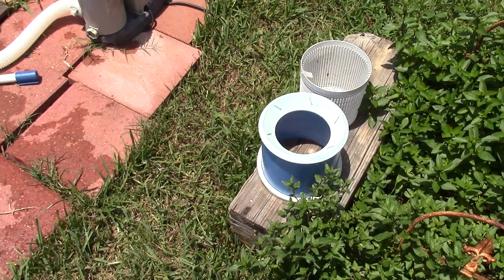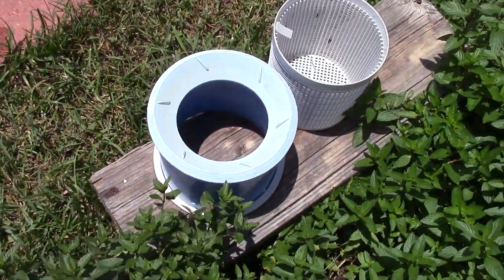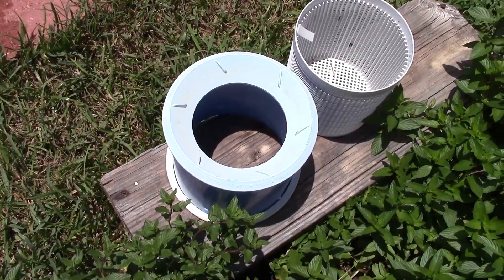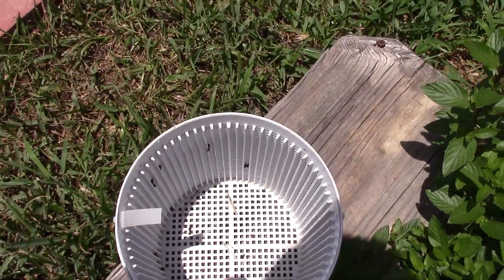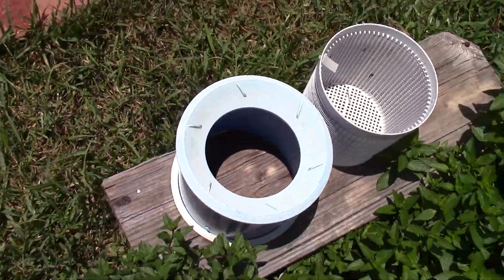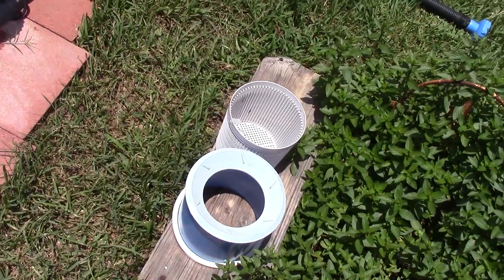One thing I forgot to mention: the first thing you want to do before you vacuum the pool is go ahead and take the skimmer cartridge out — the little cage. As you can tell it gets a lot of stuff in there, and if you just release it that will all float back up to the surface.